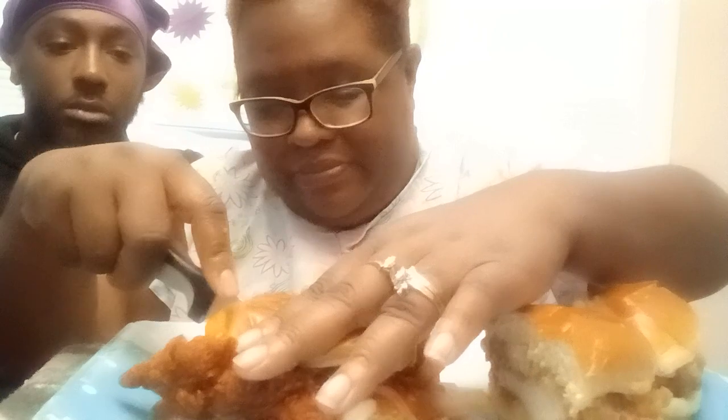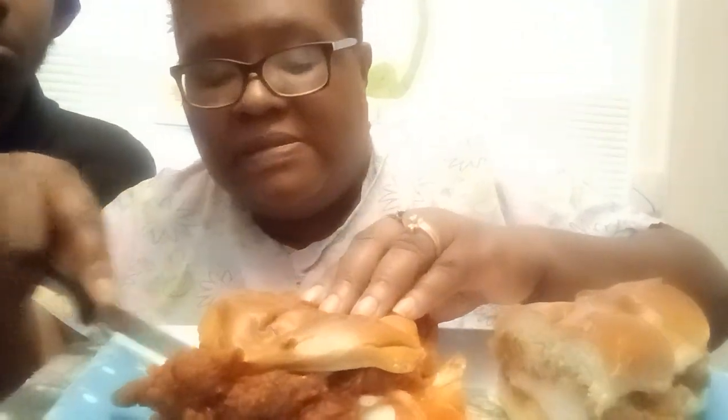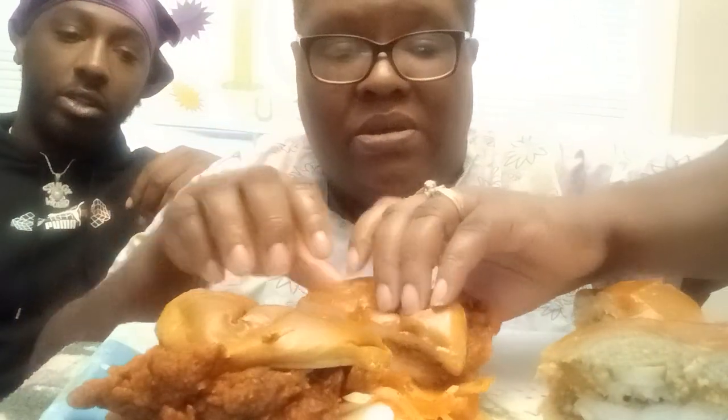Y'all know dang well I wasn't about to eat all this by myself. Let's see what that inside looks like. Let's see what the inside of Popeye's looks like. Yeah, that could be just a whole bunch of skin. So size-wise, I think they got it, but theirs is longer though. The flavor — I see what it is, it's flavor. Look at that.